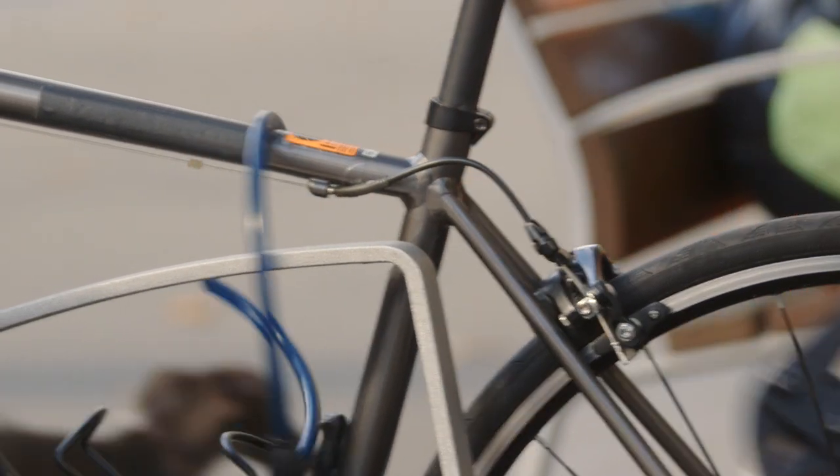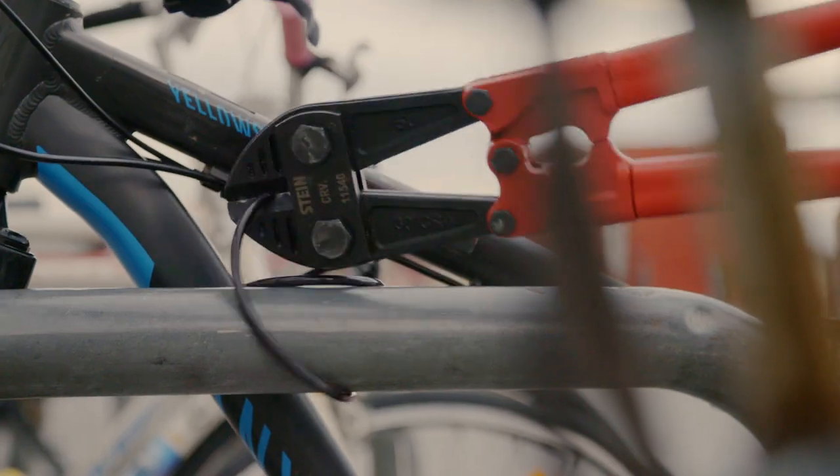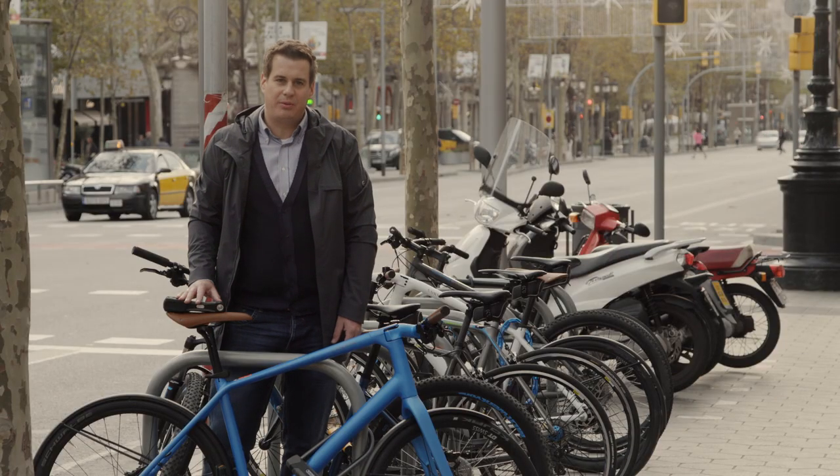The danger is when using entry-level cable locks — then you risk really having your bike stolen in an urban environment like we are here.